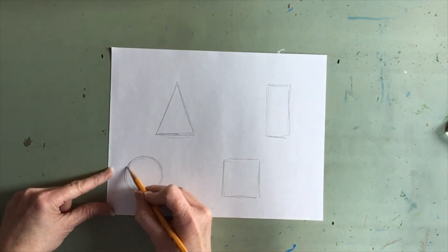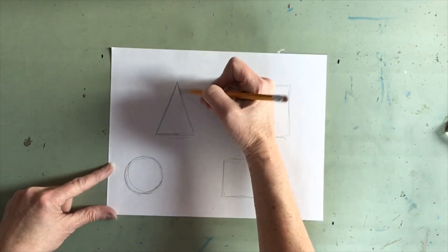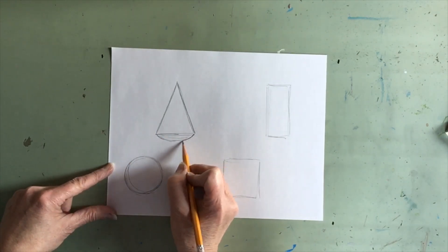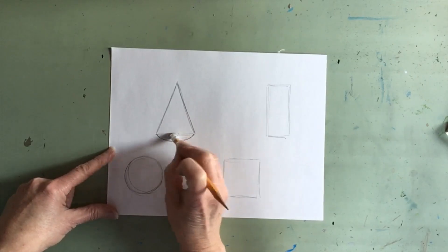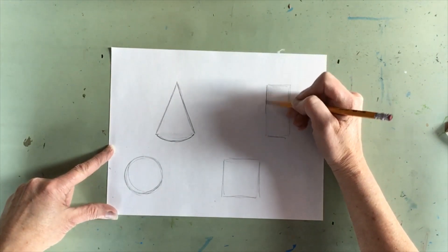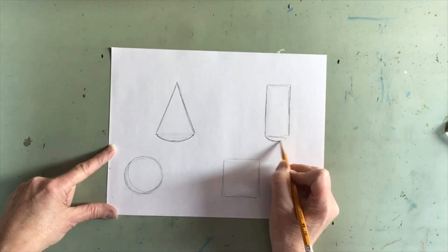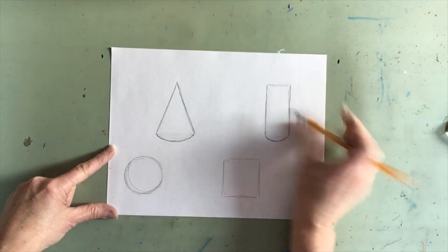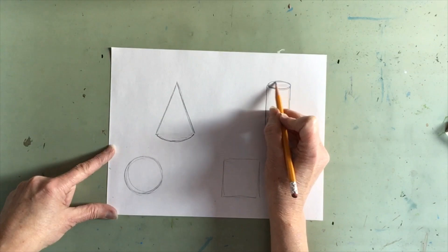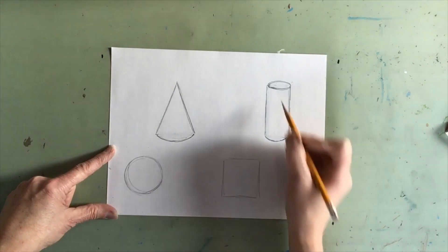The circle is going to stay pretty much the same until we do the shading. The triangle is going to stay the same on the outside edges, but the bottom of the triangle is going to curve down to make our triangle look more like a cone. Our rectangle is going to have the outside edges remain the same, the bottom is going to curve down, and the top is going to have a squished oval or ellipse to show the top edge. So now we have a cylinder.